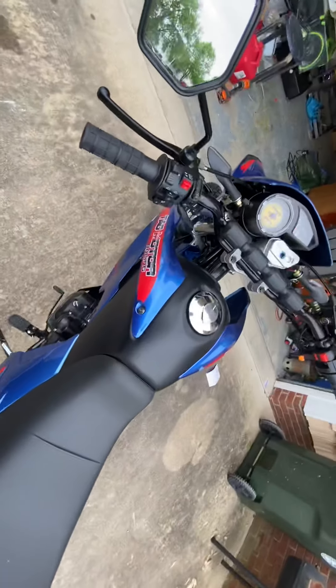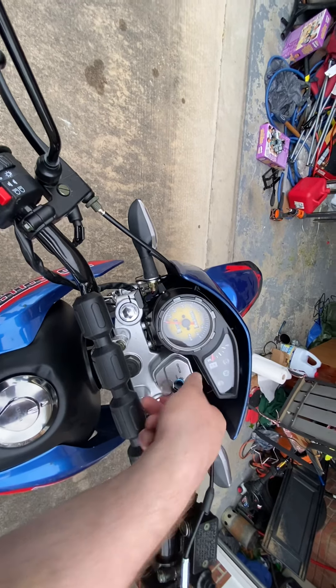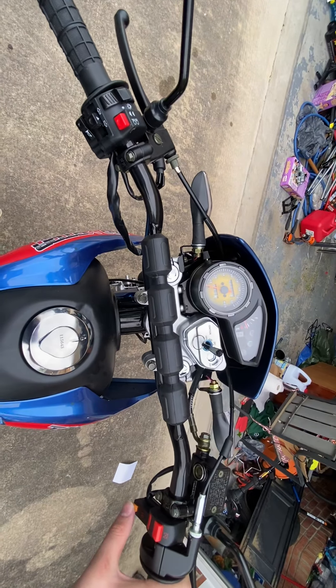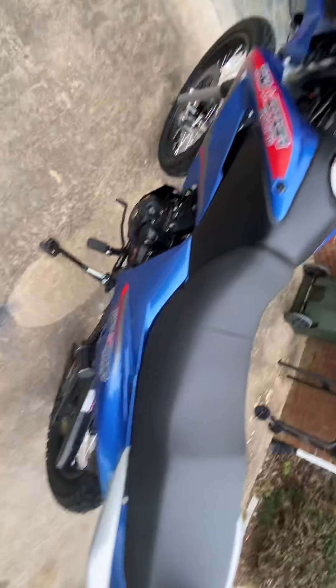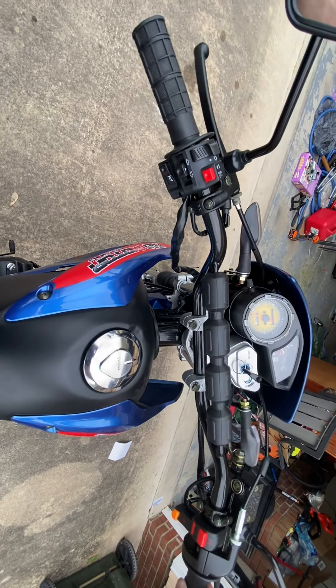All right, neutral — make sure. Yeah, she's in neutral. Well, I'll go ahead and show y'all the start. Yeah, she is idling perfect. It seems a little low now though. But yeah, it just sounds like it's supposed to, you guys. It does great.